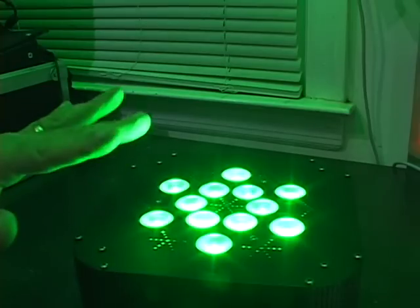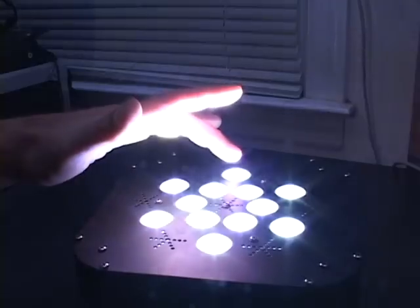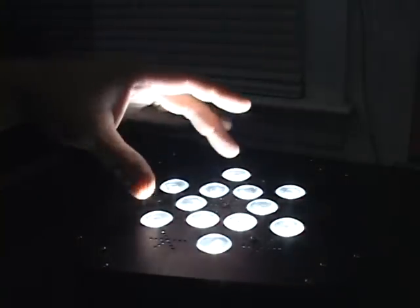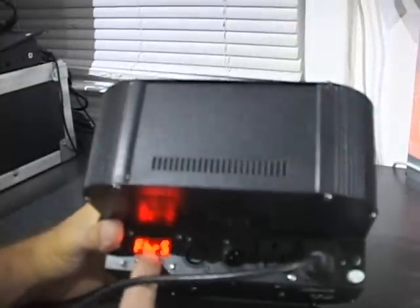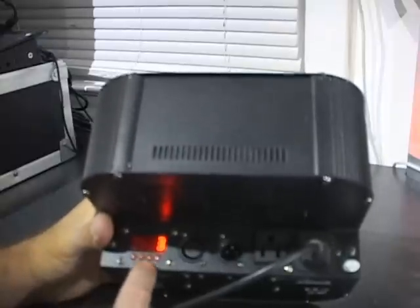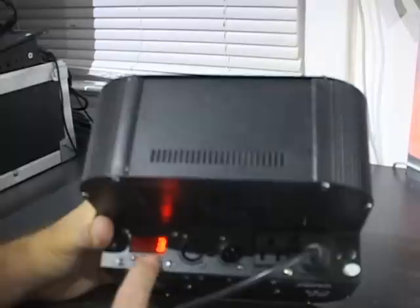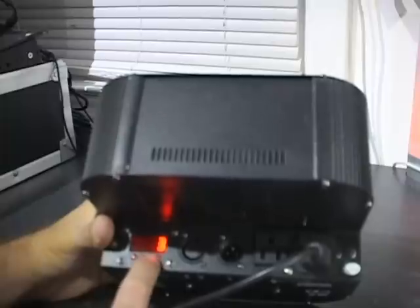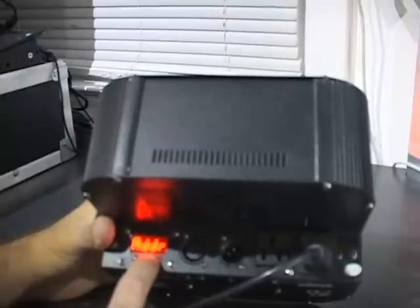These lights are grouped on two circuits — a circuit of six and then the inner circle, so two circuits of lights total. Hit menu to get out of test. Next item is FHR5 — that's the fixture hours. Hit enter. This light has three hours of use on it, so it was only tested for three hours. Normally the factory test is for over 24 hours. That is the last item, and we're back to address.